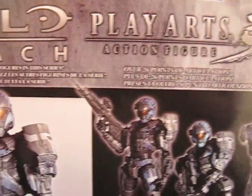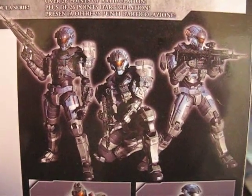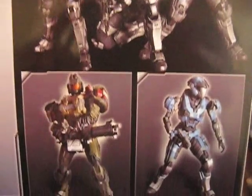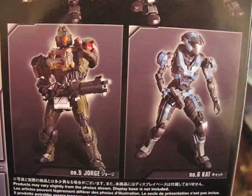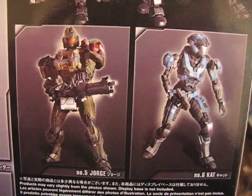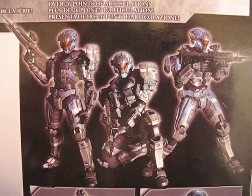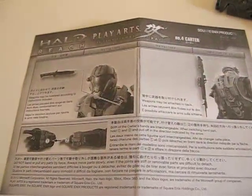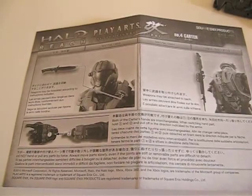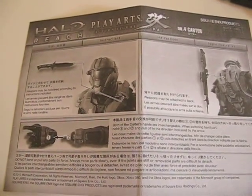Here's what the back of the packaging looks like — a closer look at the back of the box. It shows a couple of pictures of the figure. The rest of the line includes George and Kat. I saw both of these at my comic shop as well, but I'm going to try Carter first, and if I like it then maybe I'll get the rest.